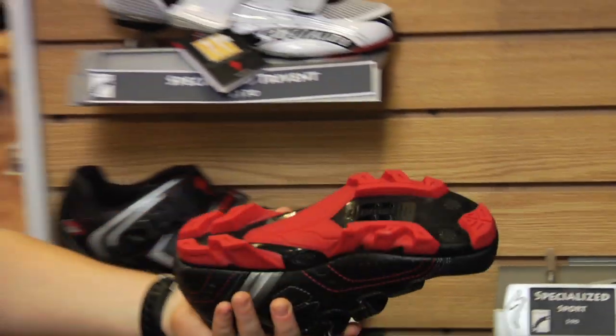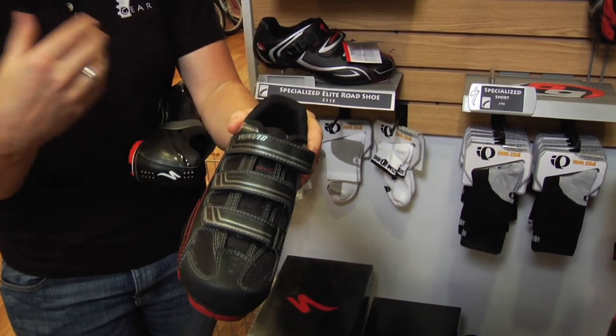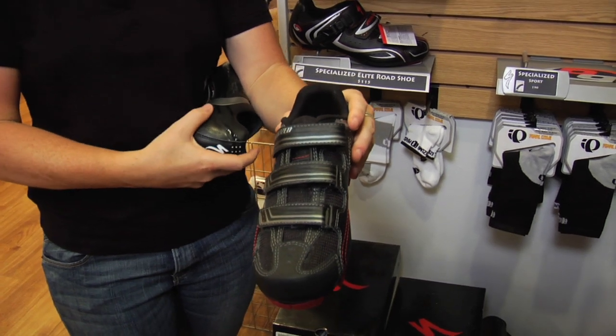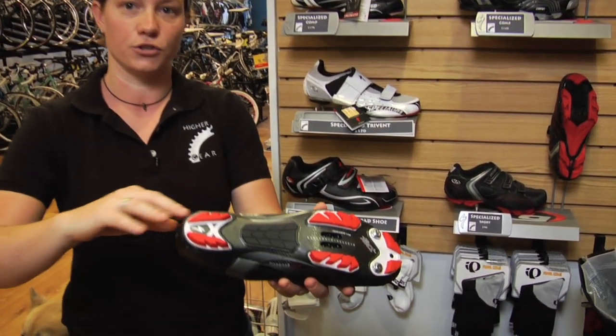On your basic shoe, you're going to get a plastic sole and something like this with some Velcro straps, maybe even a lace-up type closure. It has lots of vents in it, but as you get nicer, you get more and more ventilation. Also, as you get nicer, you get a much stiffer sole.